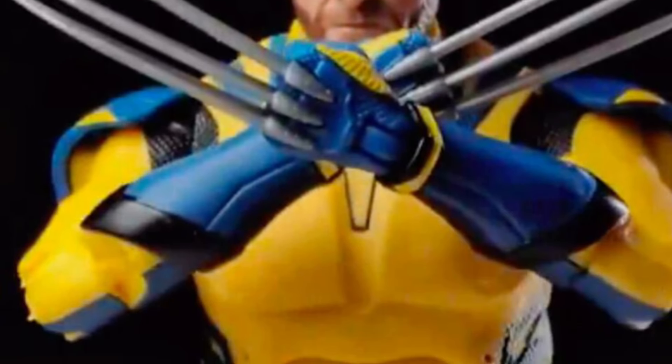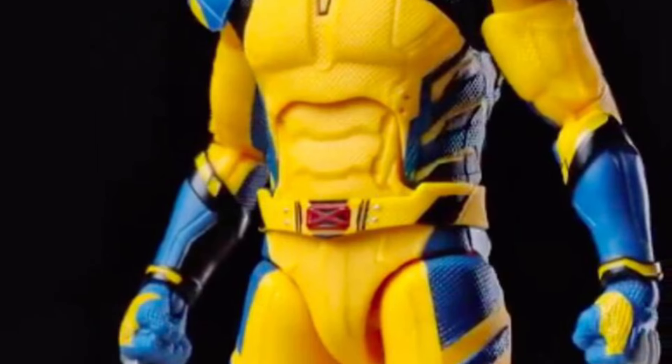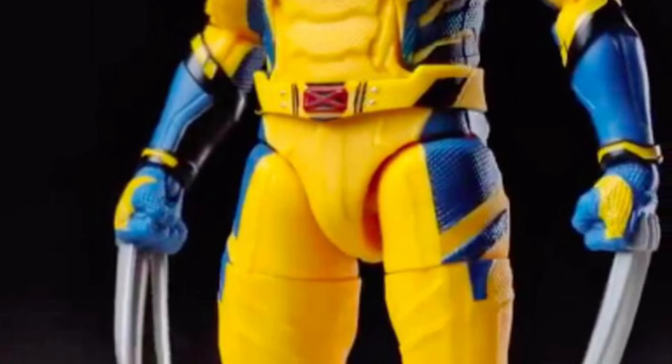This is a great looking figure. The claws actually are a little bit thicker than the usual Wolverine claws that we've been getting accustomed to with Marvel Legends — they do look a little bit thicker, just a tad bit.